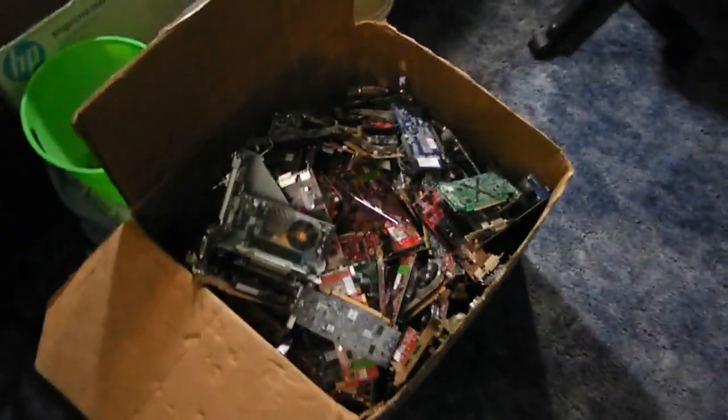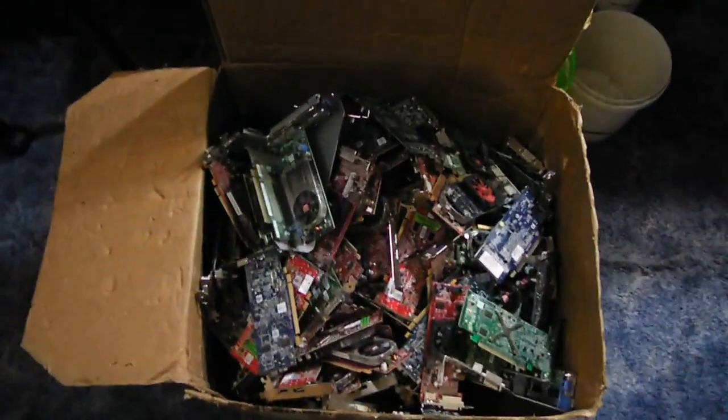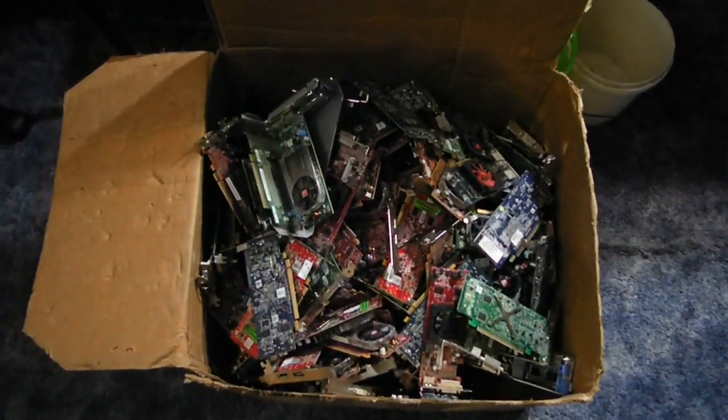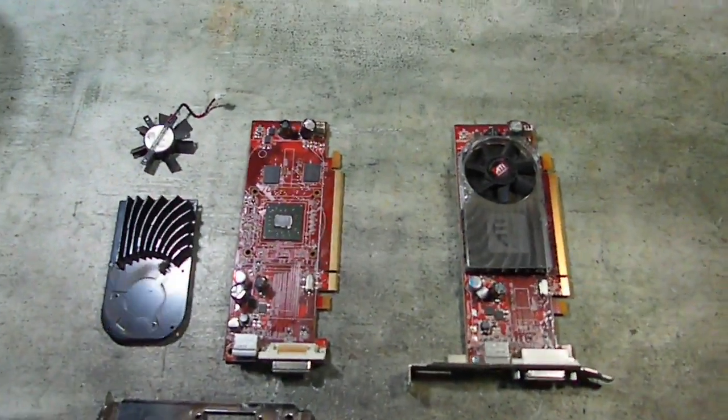Okay guys, this is actually going to be a kind of a different little scrapping project here. I don't know if you can see this big old box, but I actually just purchased about 54 pounds of slot cards. Now, these all have all the metal and scrap and everything — everything's still on them. So I'm going to just show you two that are similar and show you what we're going to be doing.